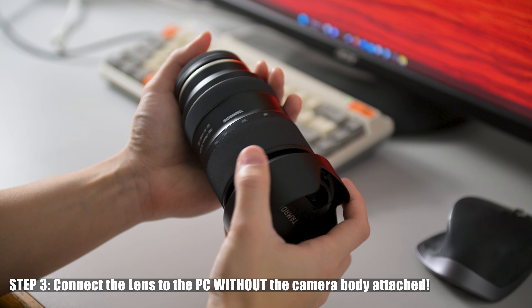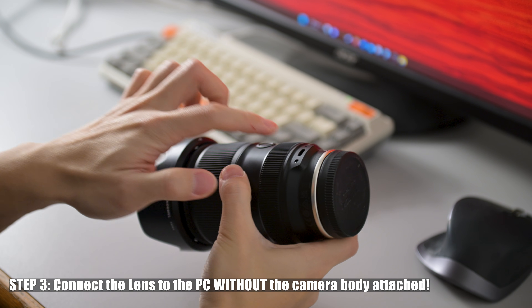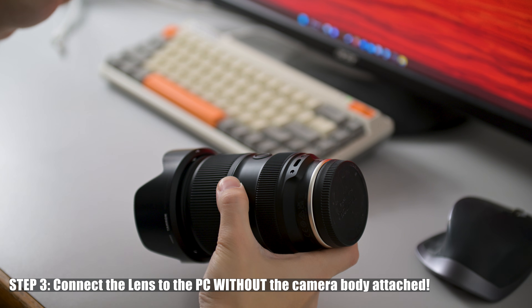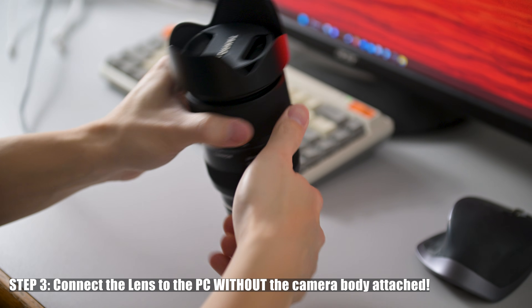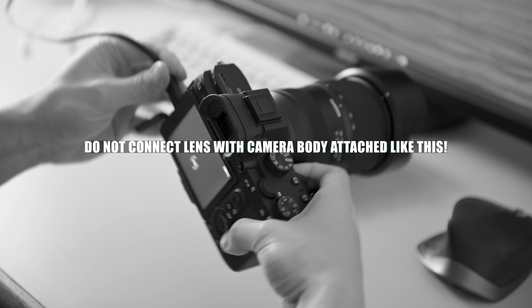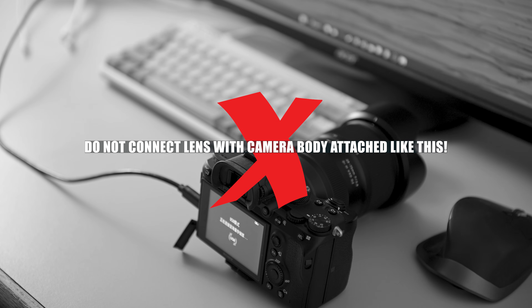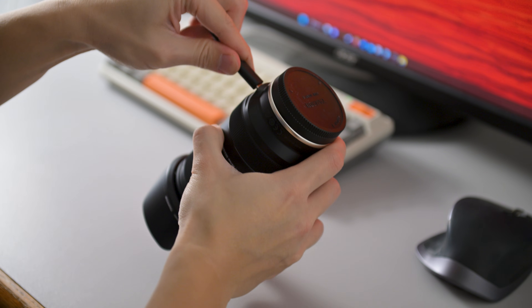Simply connect your USB Type-C cable to the port on the lens. This is a crucial step, so please pay attention: do not connect your lens to the computer with the camera body attached. If you do that, you won't be able to update the firmware and will get an error message. Instead, just connect the standalone lens to the computer, just like so.